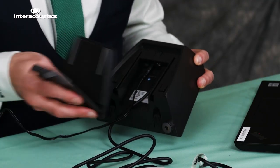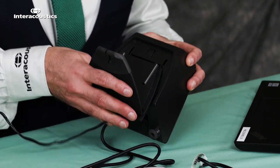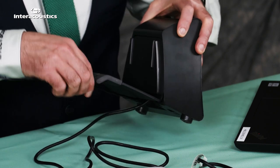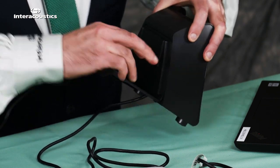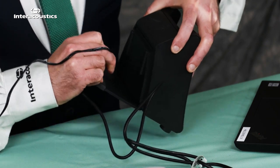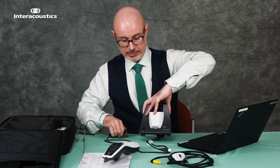Once we have those connected we can then slide the back onto the cradle. We have two ridges — place those in situ and then slide until you feel it click. The wires can now be put through the opening on the back to keep them nice and secure, and we're ready then to complete the cradle.